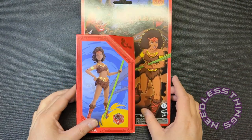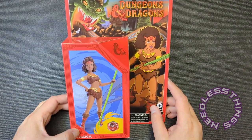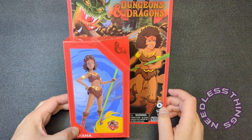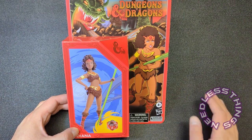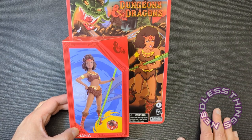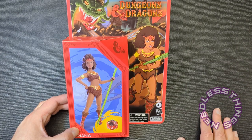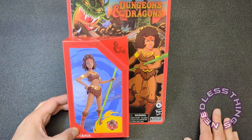Hey Phantom Maniacs, welcome to the newest unboxing here on the Needless Things YouTube channel. I am very excited about this Dungeons and Dragons cartoon line from Hasbro. Wave two went up for pre-order a few days ago and should be hitting in August, but wave one I've actually had sitting here for a couple of weeks and just haven't had time to get to it until now.